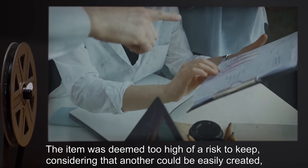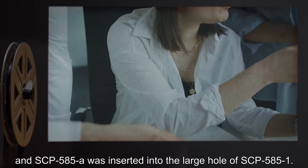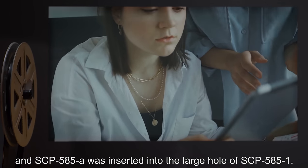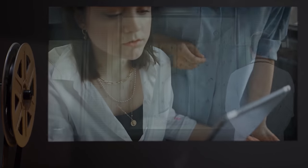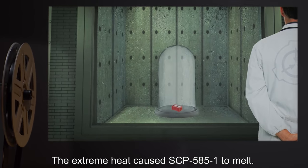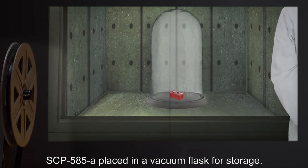The item was deemed too high of a risk to keep, considering that another could be easily created. SCP-585-A was inserted into the large hole of SCP-585-1, but the extreme heat caused SCP-585-1 to melt. SCP-585-A was then placed in a vacuum flask for storage.